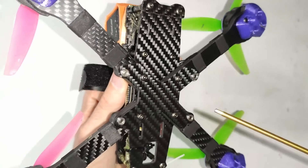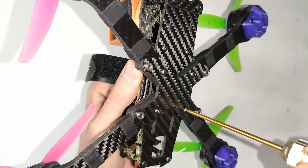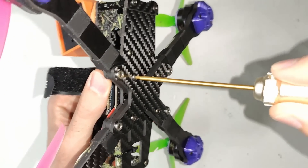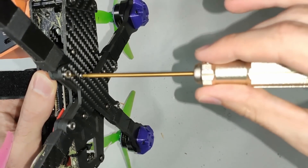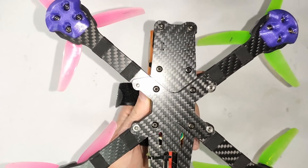The next thing to do is check over all your frame and motor screws and make sure they're all nice and tight. You don't want to over-tighten them but you also don't want them loose and backing out. When I tighten screws I tend to use three fingers on the screwdriver and give it a little twist — not over tight, not under tight.